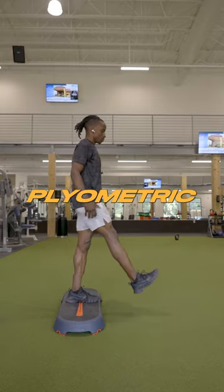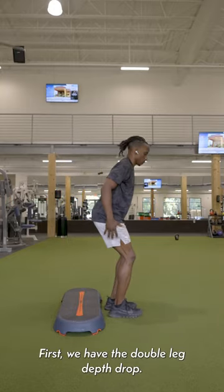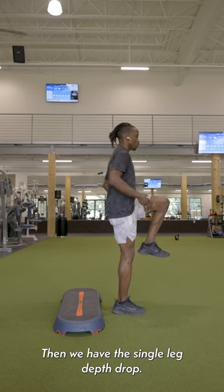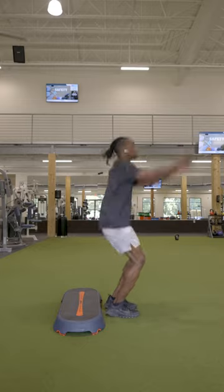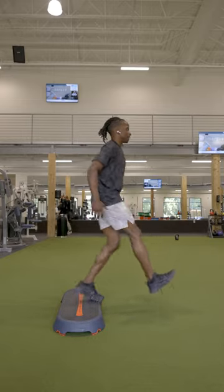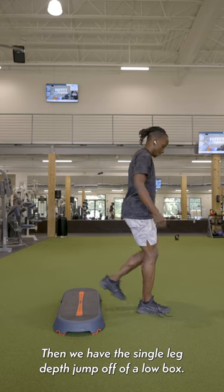Triple jump further with these plyometric drills. First we have the double leg depth drop, then the single leg depth drop — notice the similarity with your hop phase end position. Then we have the basic depth jump off of a low box, and the single leg depth jump off of a low box.